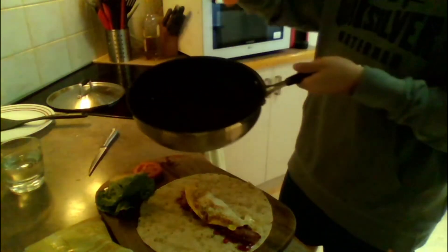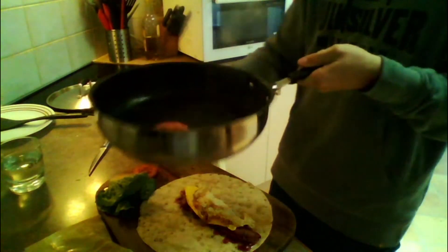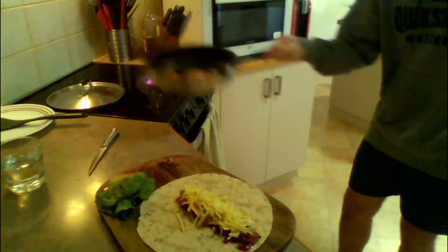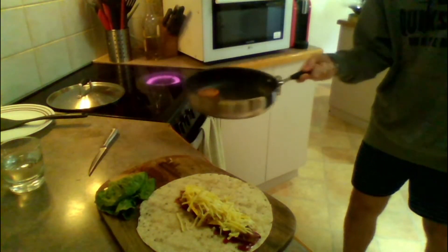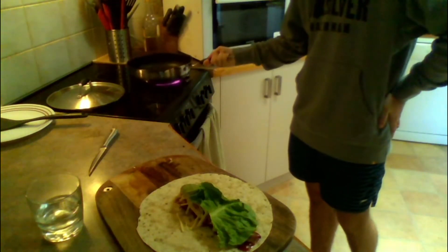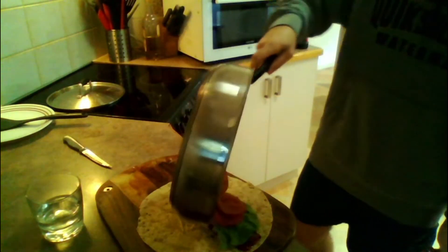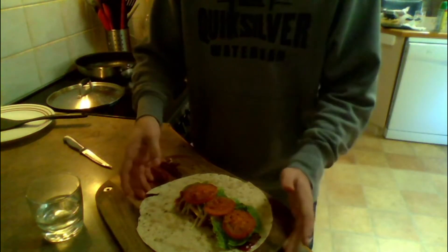Perfect. It kind of worked. Got to show off those cooking skills. I hit the bench.